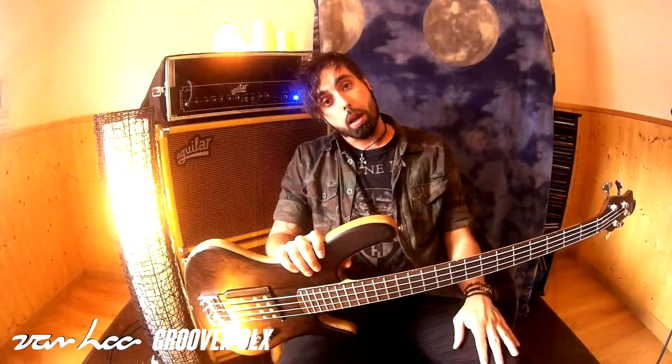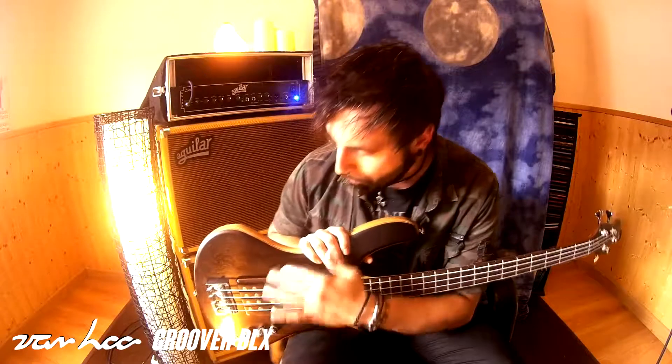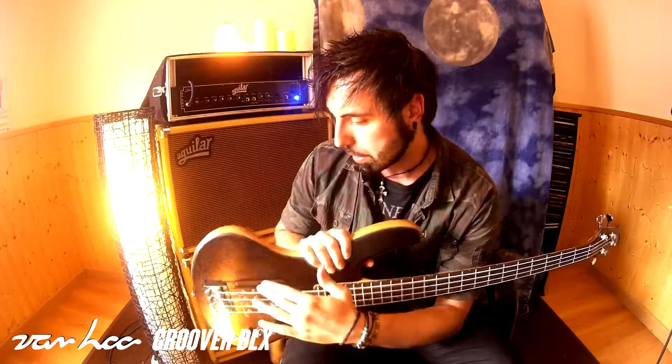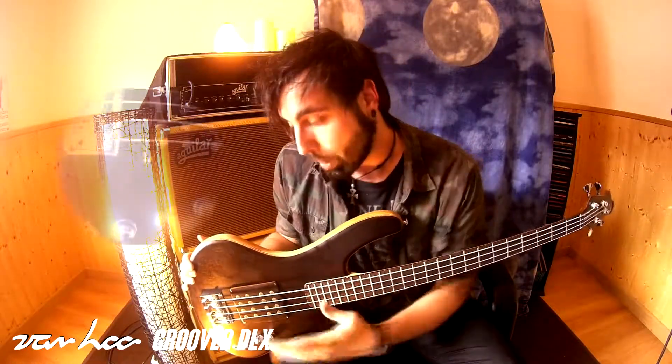Se trata de un bajo muy cómodo, lleva puente y clavijero Goto. Las pastillas llevan un poco la estética de maderas del resto del bajo. Están fabricadas a mano con el propio luthier Janmar, y junto al previo le da un sonidazo espectacular.